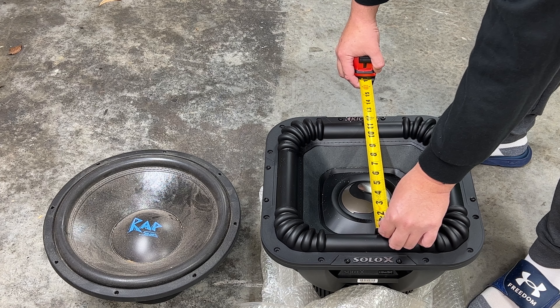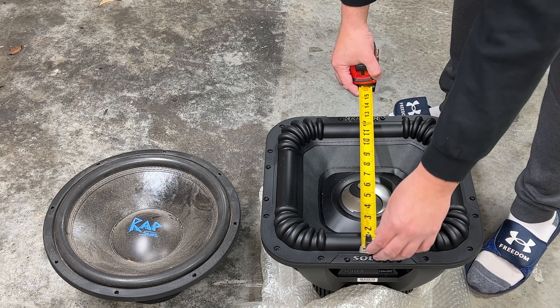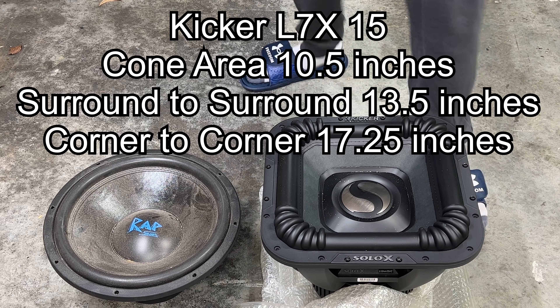From cone area only we have 10 and a half inches across. Then if you want to count from surround to surround, around 13 and a half inches. And if you go corner to corner, 17 and a quarter inches.